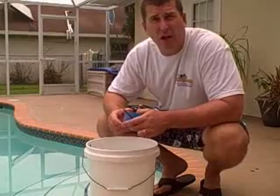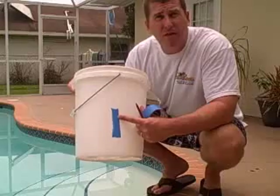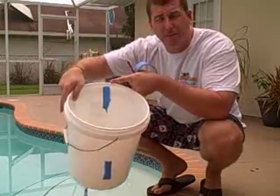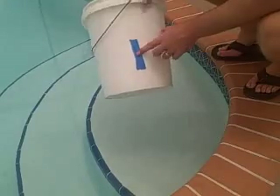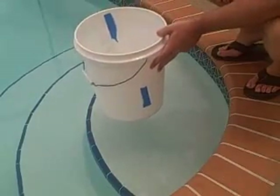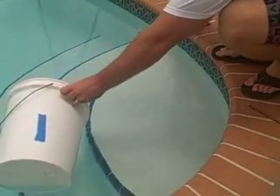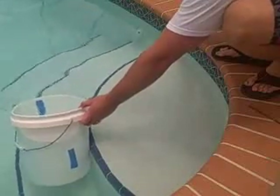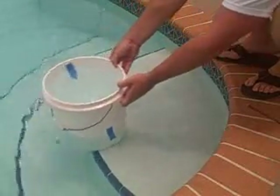First, get your bucket set up. Put a strip of tape on the outside of the bucket and a strip of tape on the inside of the bucket. You're all set to start your test. Fill your bucket up with pool water so it's about an inch or so from the top, touching the tape. Once it's filled up, go ahead and place it on the top step.